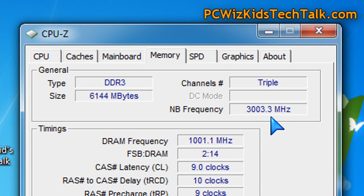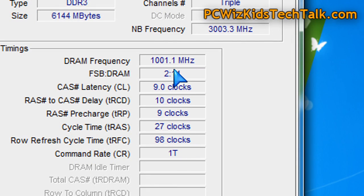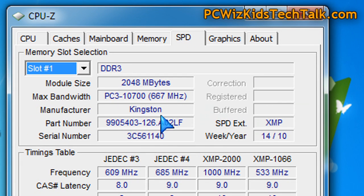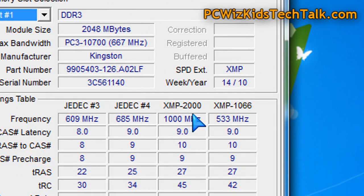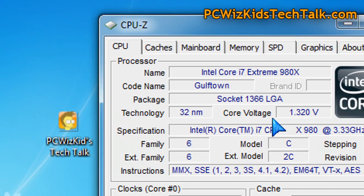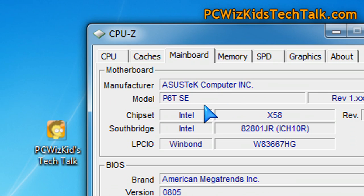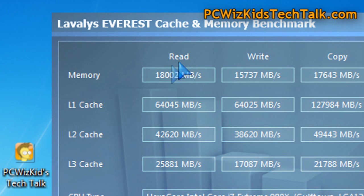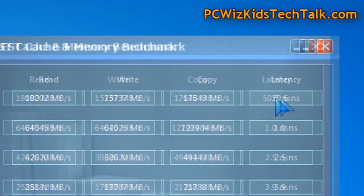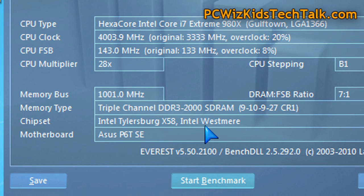Here we are in Windows 7. CPU-Z is reporting I'm running the XMP profile at 1,000 — that's 2,000 MHz effectively — at 9-10-9-27. That's the default profile this Kingston memory supports for this Intel board setup. It's running at 1.65 volts, and there are my CPU settings for this Intel Core i7 Extreme 980X running at 4 GHz. We're trying to come to a happy medium — keeping the CPU overclocked while getting the maximum frequency and the most out of the read, write, and copy results. Latency is not bad at 50 nanoseconds at those settings. You can see the read, write, and copy results in Everest here.